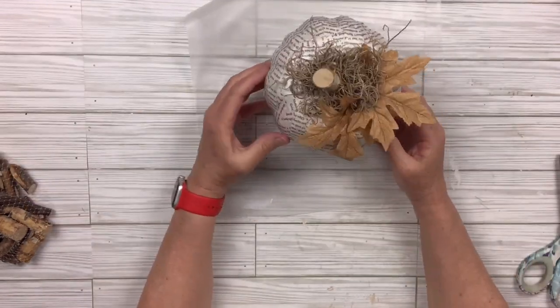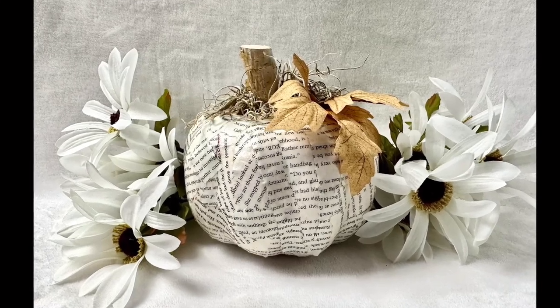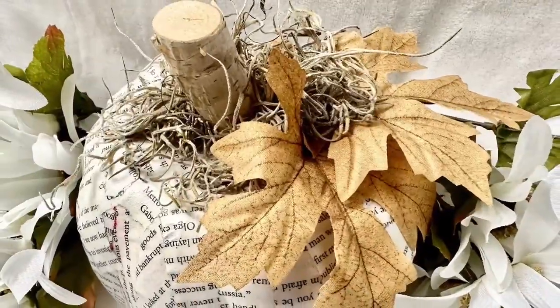And really that's it — this one is done. You could embellish it more if you want to but I thought this was plenty because the book pages are busy enough. I absolutely love it. I'm a big fan of book page DIYs and I do have a video — I'll put it in the description box of just book page DIYs. I hope you enjoyed this.